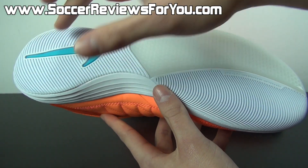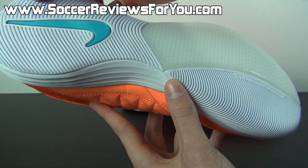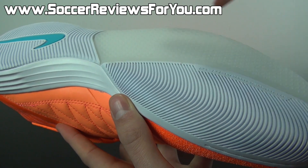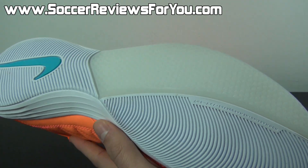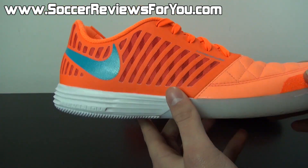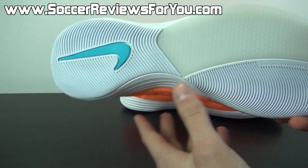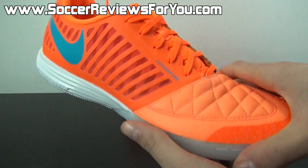Moving on to the outsole, you're going to have a combination of solid and translucent rubbers with varying patterns. You can see a very long thin pattern that's a little bit thinner in the forefoot area and is relatively pliable, whereas the outside panel on the forefoot features a dimpled pattern. Both of these patterns do a pretty good job of providing decent traction on indoor court surfaces, just as long as it isn't too dusty. On a clean court, the performance in terms of traction is absolutely fantastic.